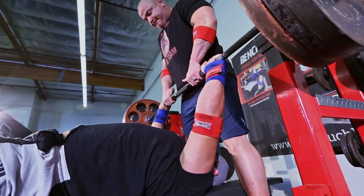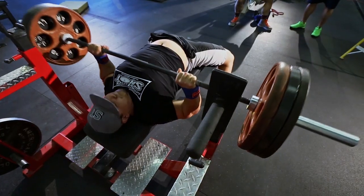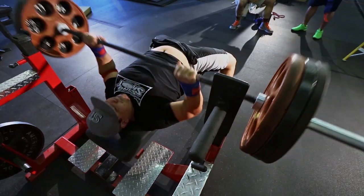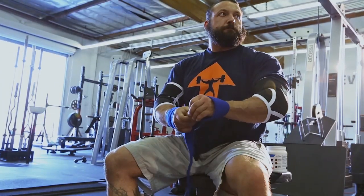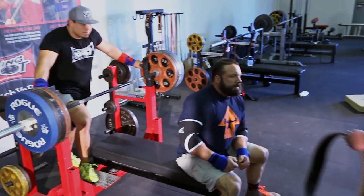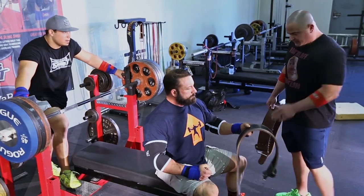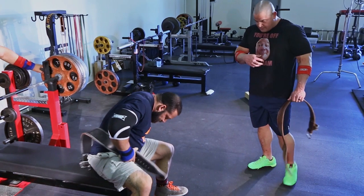Here we got my boy Marcus. Marcus is probably going to be closing in on a 500-pound bench within the next few months. He's been making a lot of progress. He's got good form on the bench, and good technique along with discipline is what's going to help transfer over into power. You're going to have to have a lot of consistency with a similar technique.